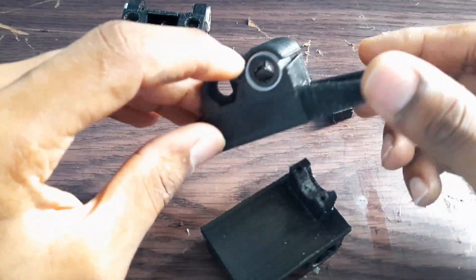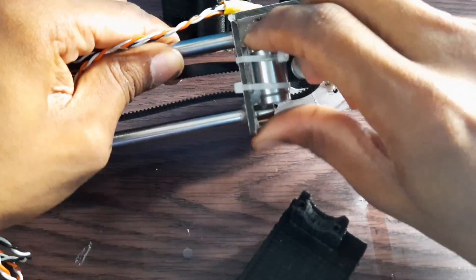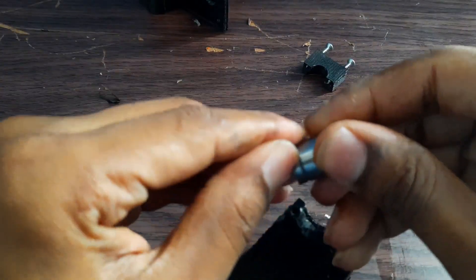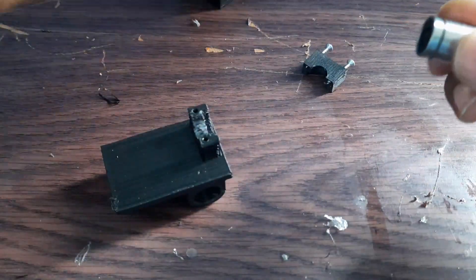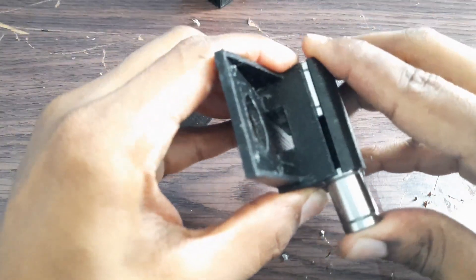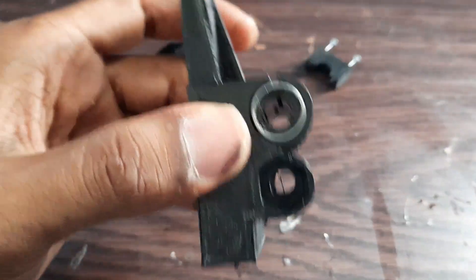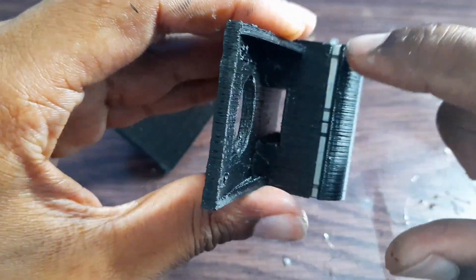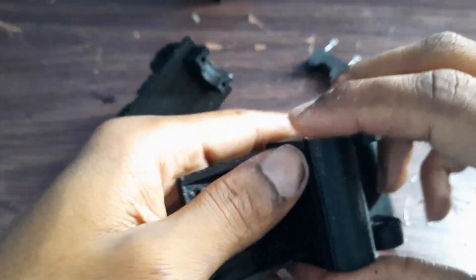I have already inserted a linear bearing here and I will insert another one. I take this one out from the older version, removing the hot glue that I placed to secure it. I insert this one also, so now I have two linear bearings in this one. You can see it fits perfectly — I've left a little gap to compensate for the diameter of the linear bearing.